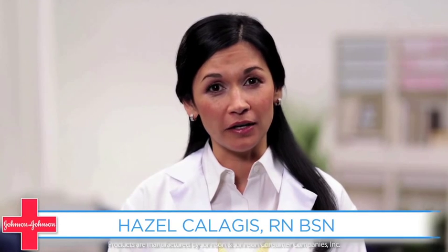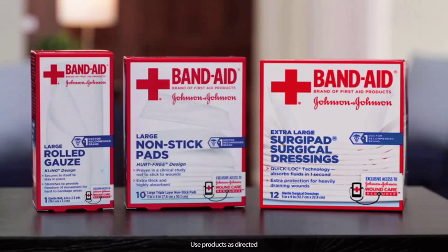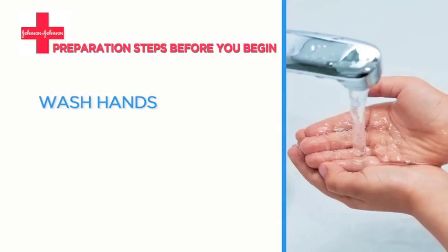Fortunately, there are a variety of products for the different stages of healing, like rolled gauze, non-stick pads, and surgipad.